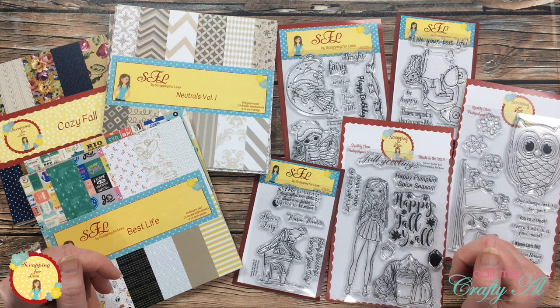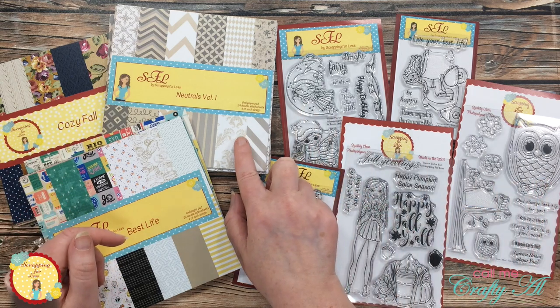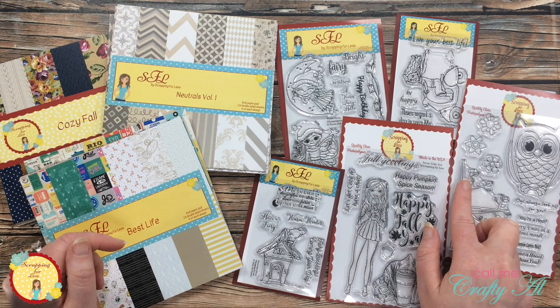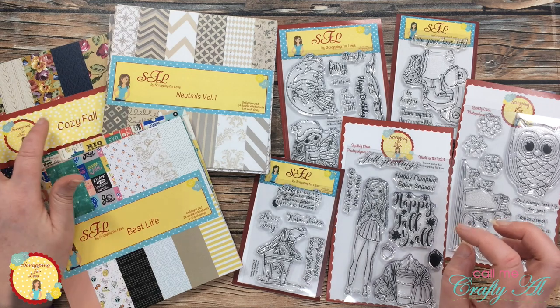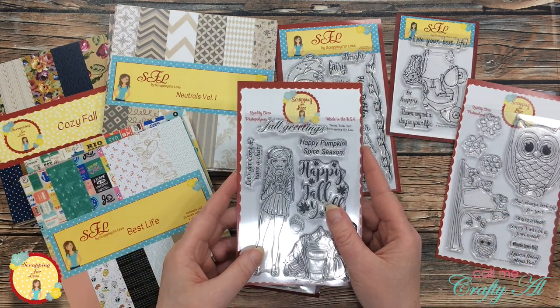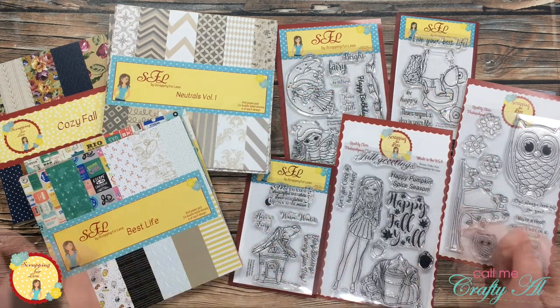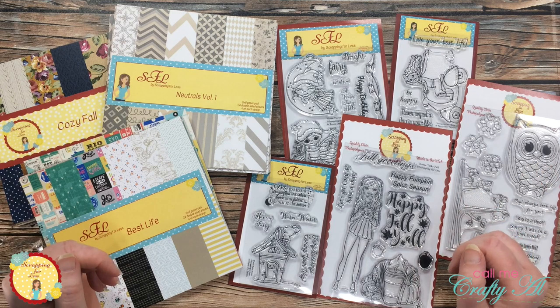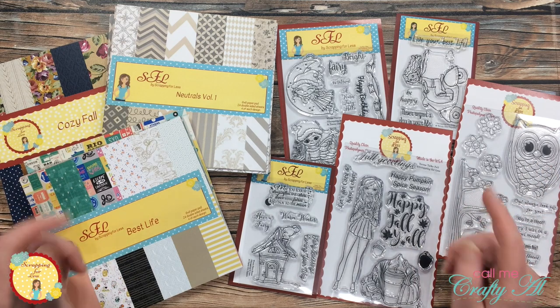I did have quite a few of you want me to use the Neutrals with the Give a Hoot stamp set, but eking it out by just a few votes was Cozy Fall with Teresa Collin's Fall. So today we're going to make a card using these two — but don't worry, I will be back later in the month to share more inspiration with the goodies in front of me. Let's get crafty!